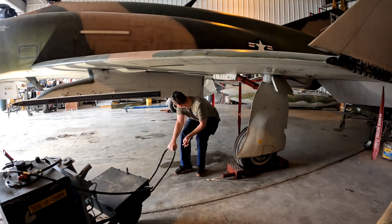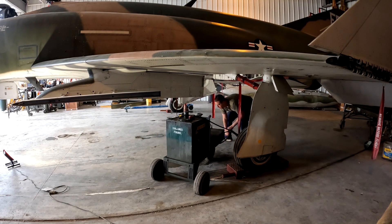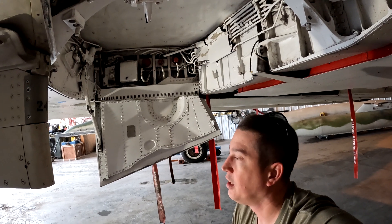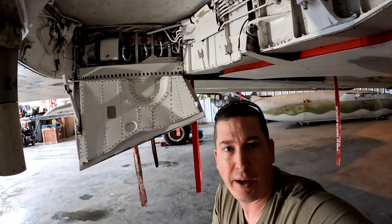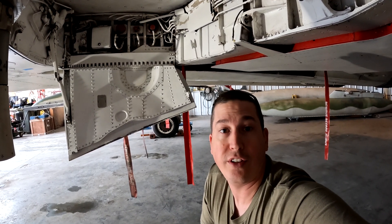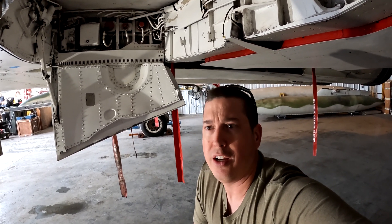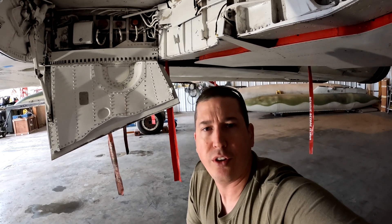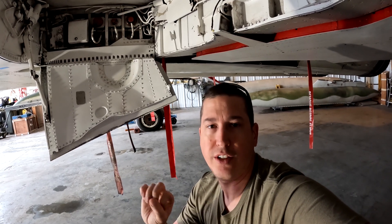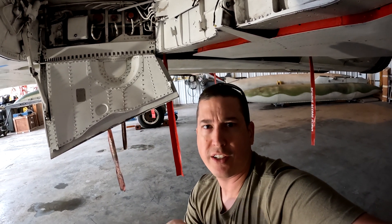So here we are in the left main gear well, and up there is the hydraulic servicing panel for PC1. PC2 is in the other gear well. Those are the two main hydraulic systems for a Phantom as far as flight controls go — you've got PC1 and PC2. The utility system is the third system; each engine has a utility pump that drives landing gear, flaps, the high-pressure air compressor, and a few other things including the tail hook. For PC1 and PC2, there's only one pump for each, one per engine — engine one has PC1, engine two has PC2.